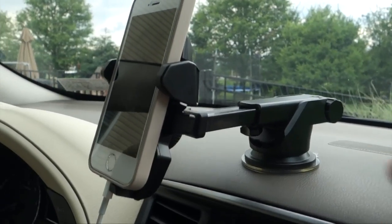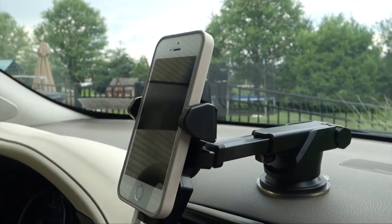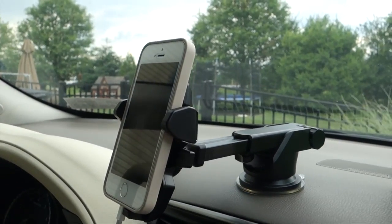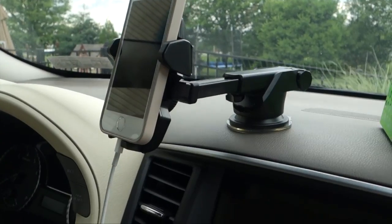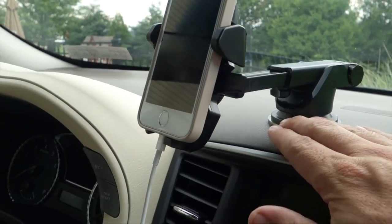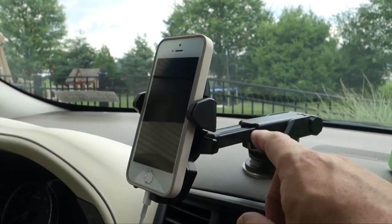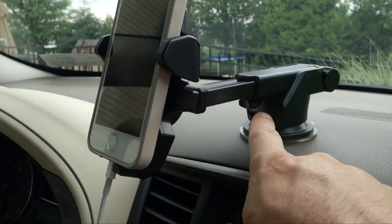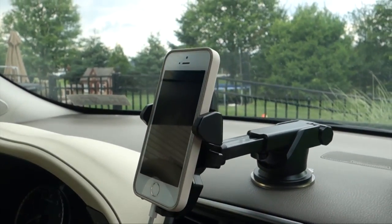The second new feature is this telescoping arm right here — it extends out a full two inches and allows you to further adjust the view you get with the mount. That was helpful for me because my dashboard is curved, so I had to place the base further back than I would have liked. But because of this telescoping arm with a single adjustment point, I'm able to pull it forward into an optimal viewing position.